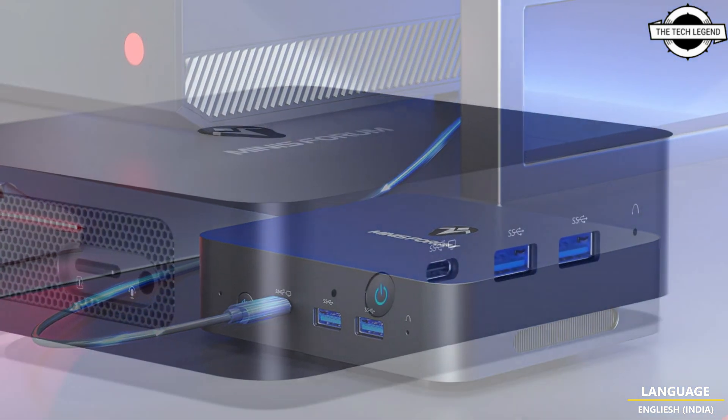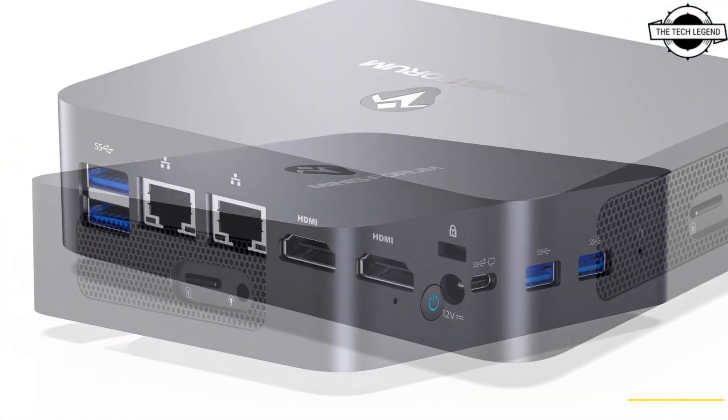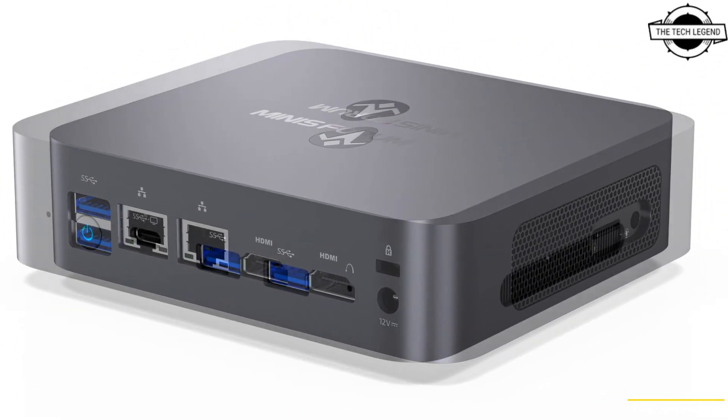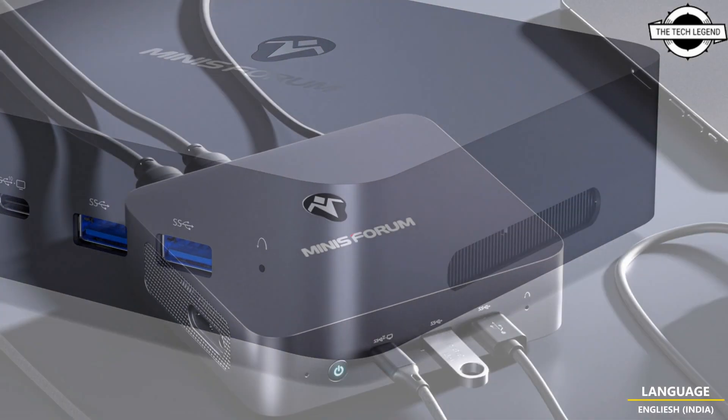The first mini PC is equipped with an Alder Lake N chip. The quad-core N100 powers the UN100, featuring an Intel UHD GPU with clock speeds of 3.4GHz and 750MHz respectively.